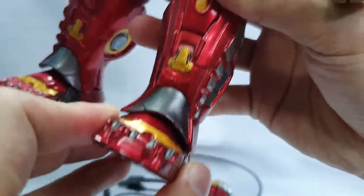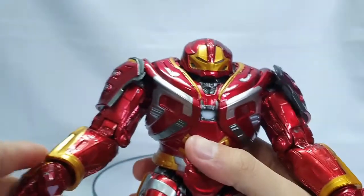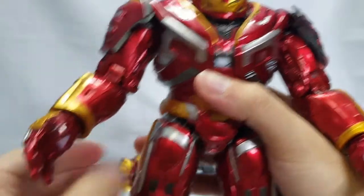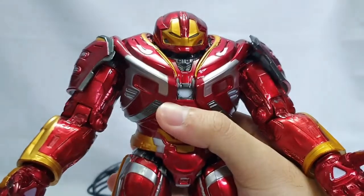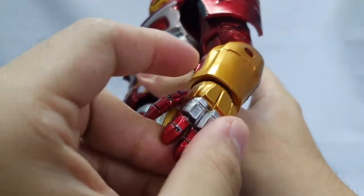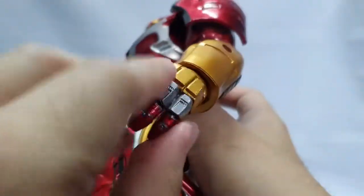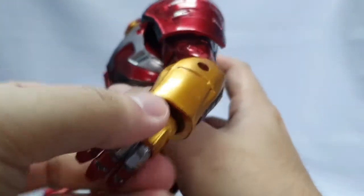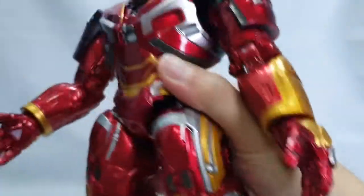Yung accessories nya mga ka-agent, isa lang - pair of hands. Kung saan nakaka-closed fist, tapos itong nakakabit ay yung open fist. Nagagalaw yan dahil mayroon syang ball joint dito, nagagalaw ng 360. Pwede mo syang iangat, ibaba, or sa side.